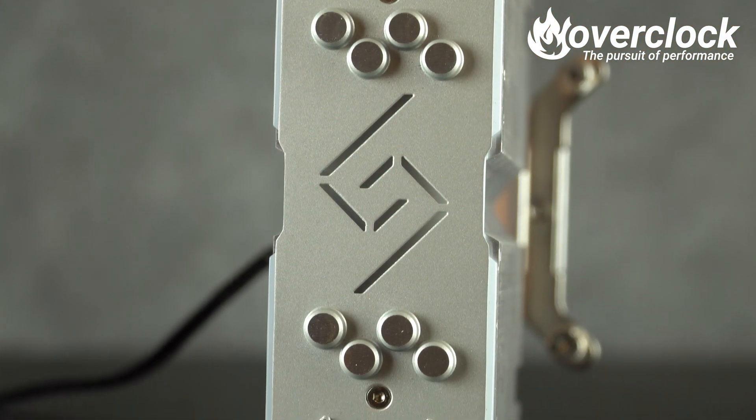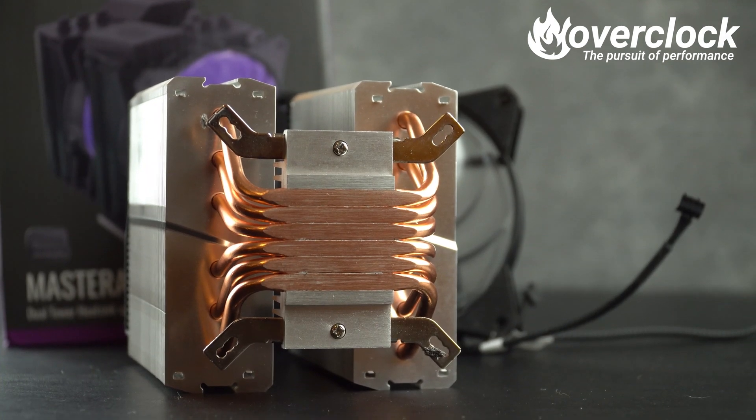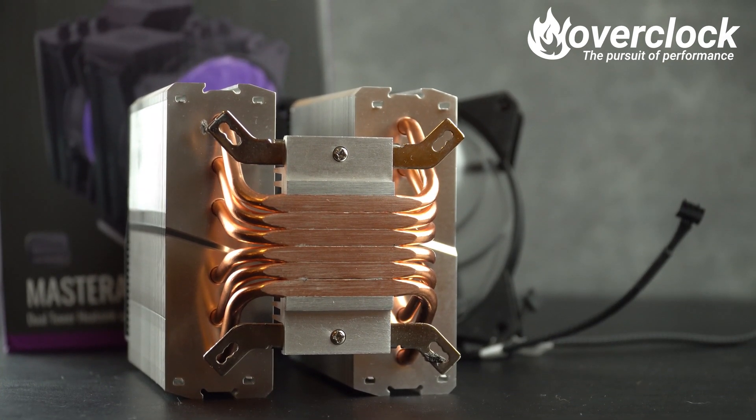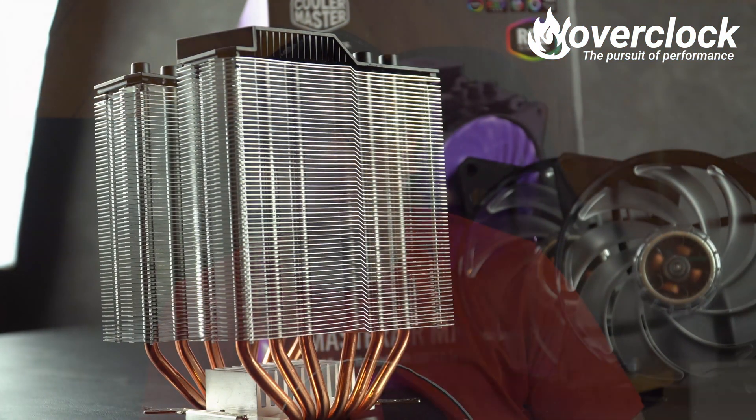Moving to the MA620P, things are in double trouble. Due to the nature of the dual tower design, as well as having 220mm fans, memory DIMM clearance is an issue if you are planning on populating all four slots on mainstream Intel or AMD platforms. The height of the MA620P is also a bit limiting at 165mm, making it possible to bump into some side panels.